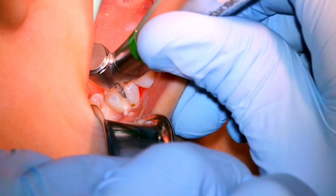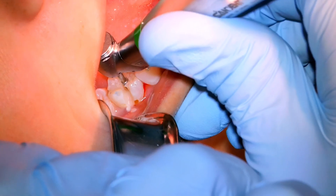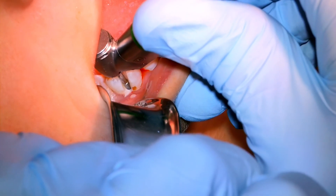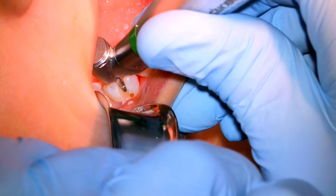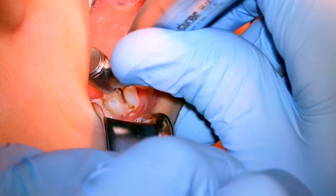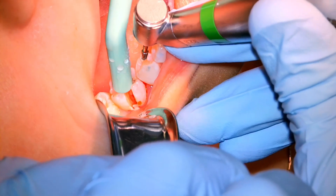I'm using a 703 surgical length burr and we're cutting through the buccal groove, favoring slightly more to the mesial. That's just to make sure we hit the furcation when we section. This is a 45-degree electric handpiece.